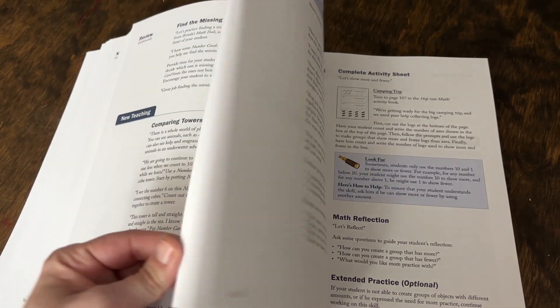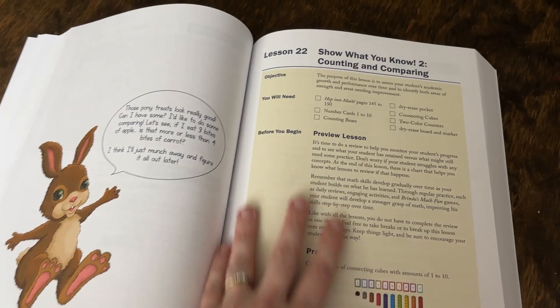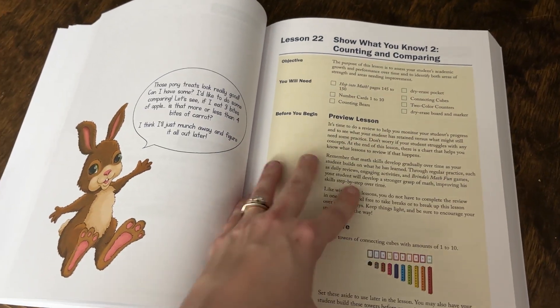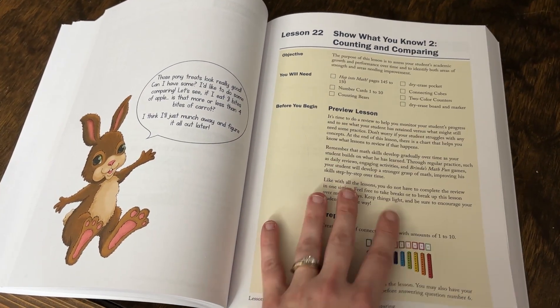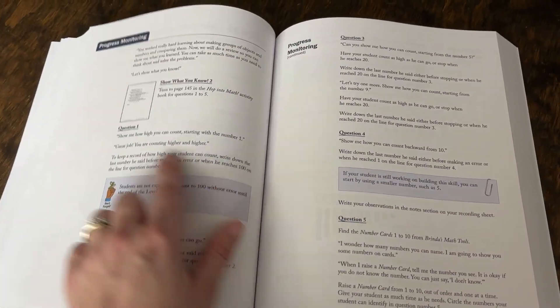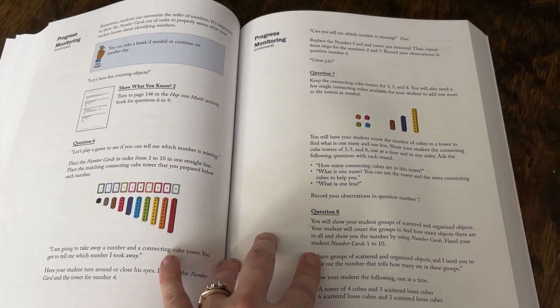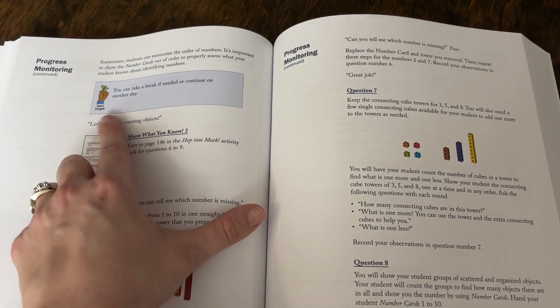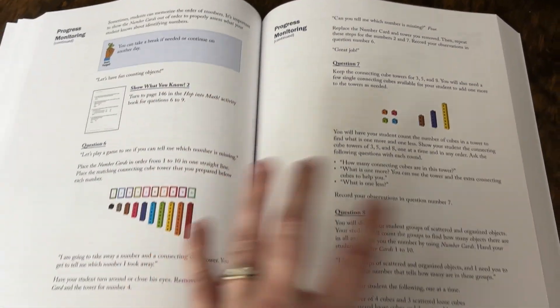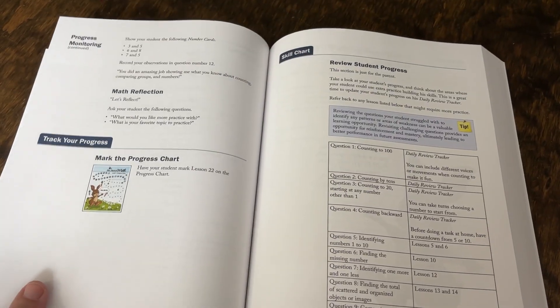There are five different 'Show Me What You Know' lessons. This second one, for example, has no new teaching material — you're actually going through and assessing where your child is at. You're asking them different questions or having them do different activities to show what they know and to see what areas they might still need to work on. It's helpful that they even have points where they note: if this is a lot for your child, you can break this out over several days, and here's a good natural stopping point.